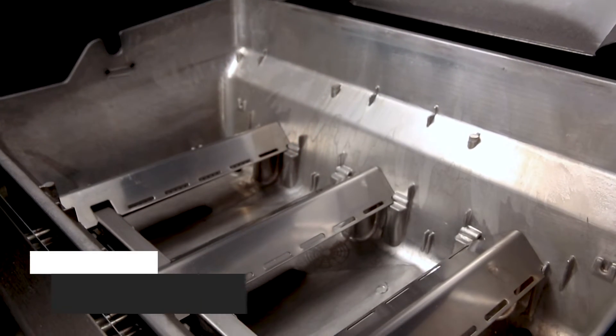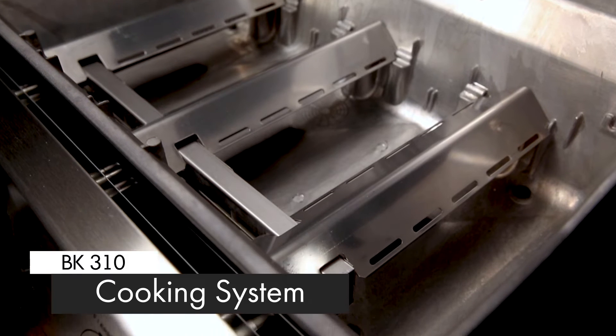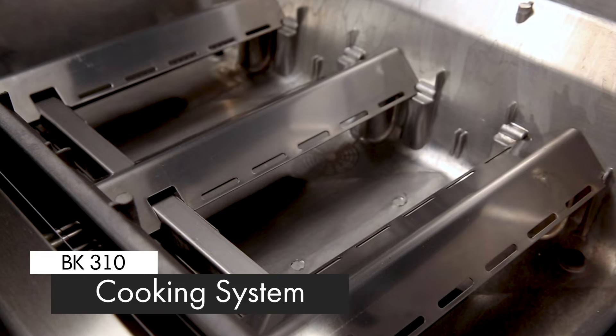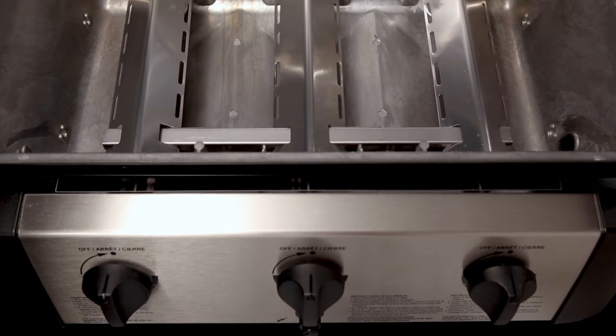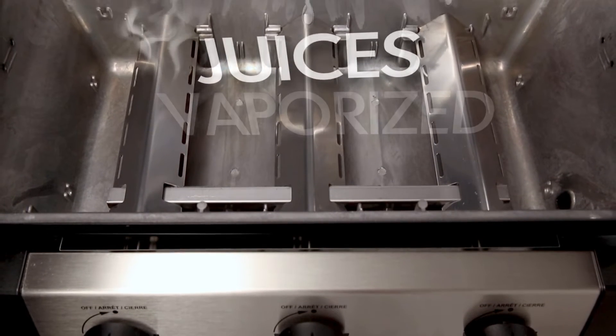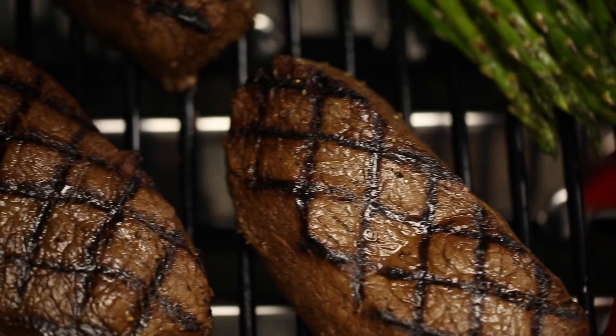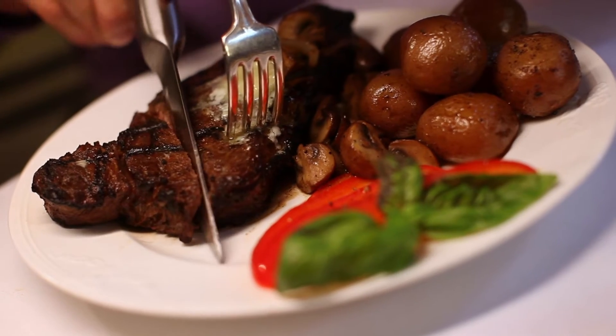The stainless steel flavor bar cooking system provides superior heat distribution across the entire surface of the grill and protects the burners. Drippings that fall under the flavor bar are instantly vaporized. The vapor created through this process infuses back into the food for that unmistakable barbecue flavor.